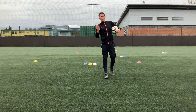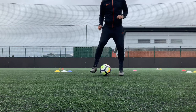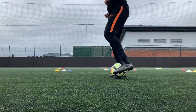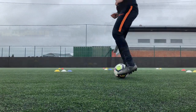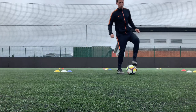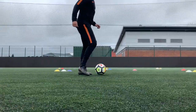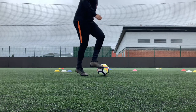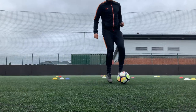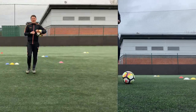What we're going to be looking at is using four key ball mastery skills today: starting off with the side to side touch, the roll stop step, the V shape, and the step over.